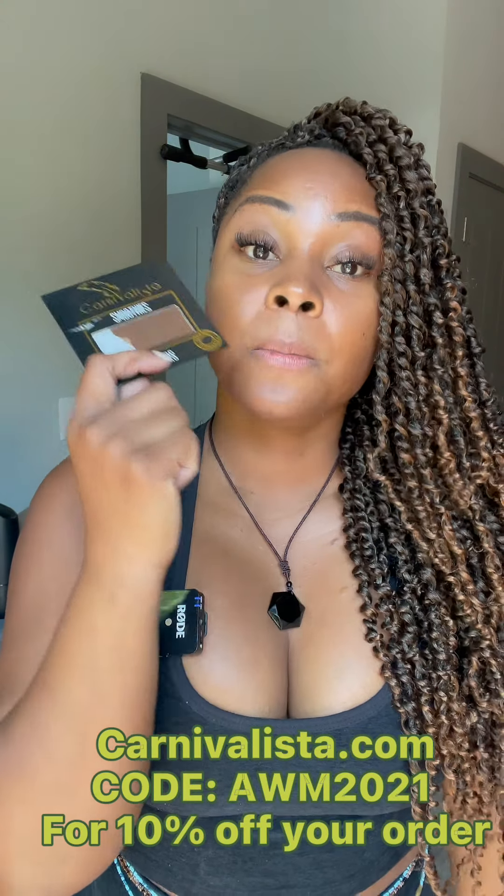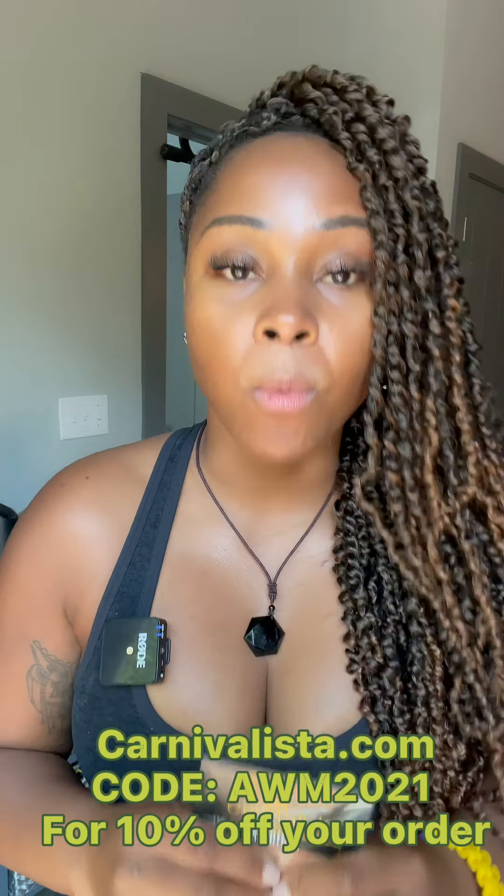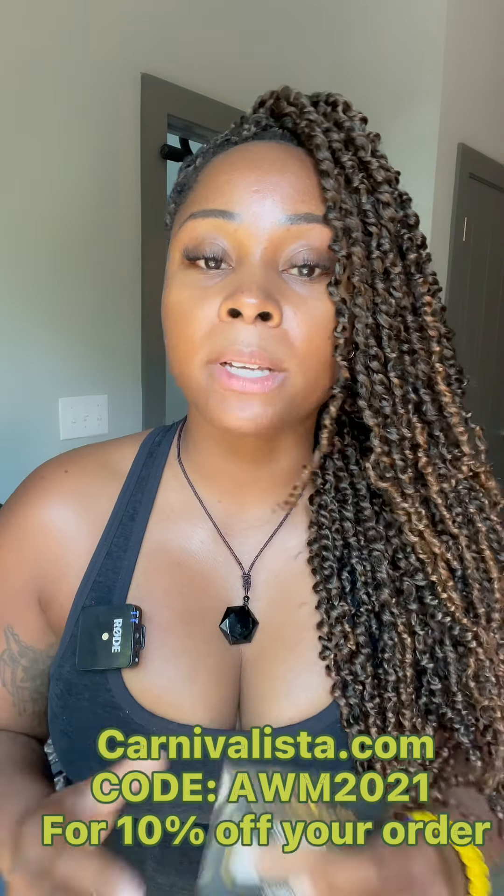Last but not least — pasties. If you are wearing a wire bra, I strongly recommend you always have a pair of pasties underneath. This comes in handy especially if you put your wire bra on and no matter how much you shape or mold it, you've got some major nipple slip happening. I've been using these pasties since I started playing mas. The Carnivalista Smoothies are the gold standard for me, and they now come in four shades. My discount code is AWM2021 — be sure to use it to stock up on pasties or other Carnival accessories you might need on the road.